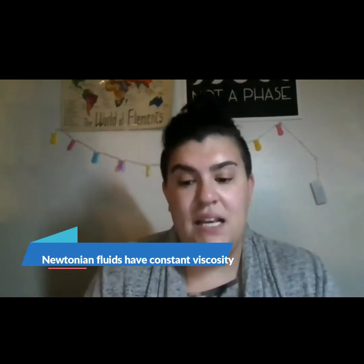Water is a Newtonian fluid. This means it has a constant viscosity, or how runny it is, and that will never change. No matter if I push on it really hard, if I let it spill all over the place, if I put it in this container or a different cup, it's always going to be the same.